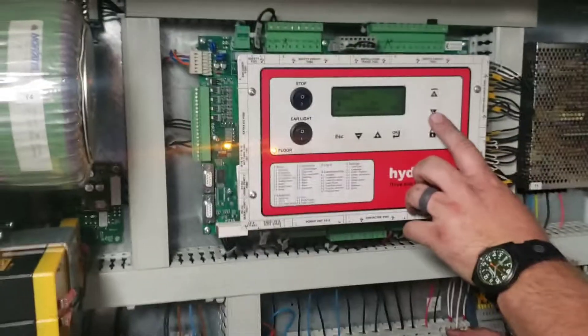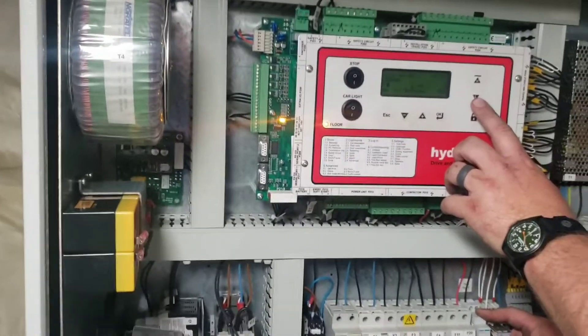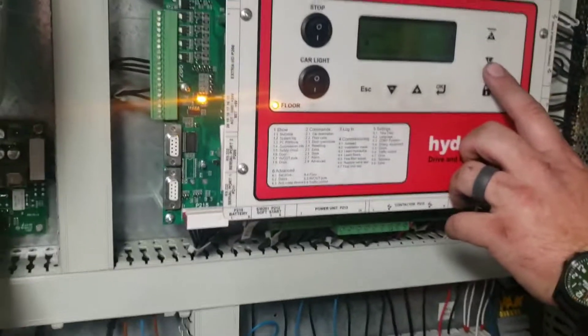Okay, here we are down in the machine room. We've got everything set up, we've done some no-load safety tests. We are going to attempt the full load and hope to God that it grabs this time.